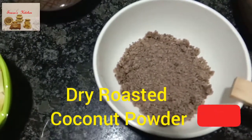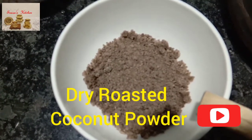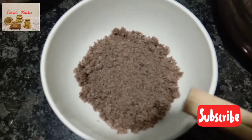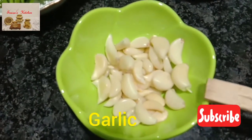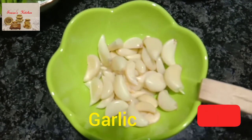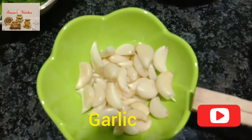2 tablespoons of dry roasted coconut powder — roast the coconut and grind it to a not very fine powder, and do not add water while grinding it. This is optional. 20 to 25 cloves of garlic, crushed.